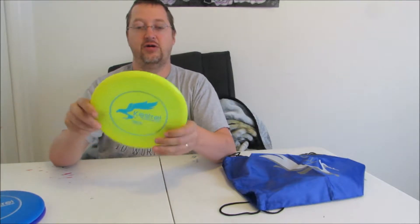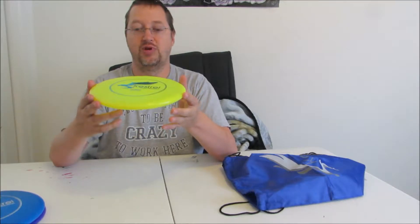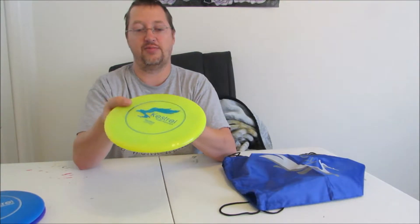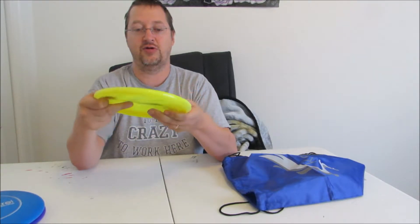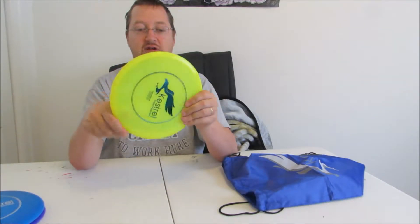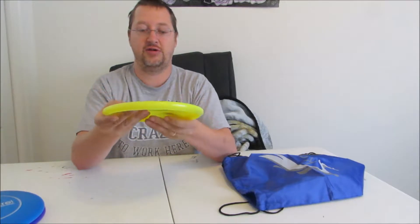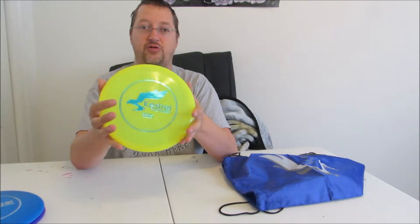Lastly, we have our putter, which looks a lot more like your traditional beach-style disc. You get a deeper grip to it than the other two. It's the same soft plastic. This particular disc is a yellow disc, and the numbers on it are 2, 3, 0, 2.